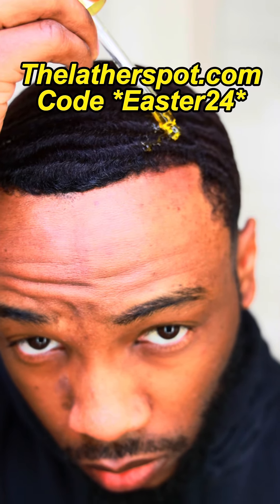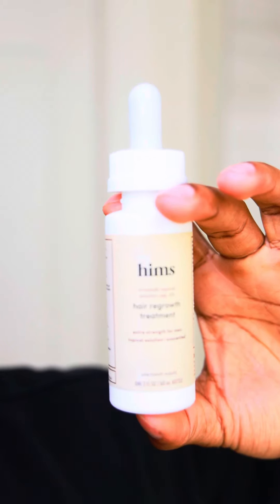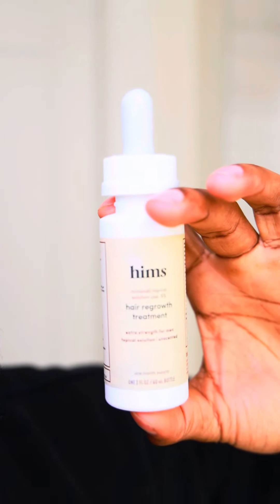Batana oil, rosemary oil, apple seed oil, castor oil, etc. I've also been using Hems 5% Minoxidil hair regrowth treatment, but I was recommended to stop using Minoxidil a week prior to the hair transplant.